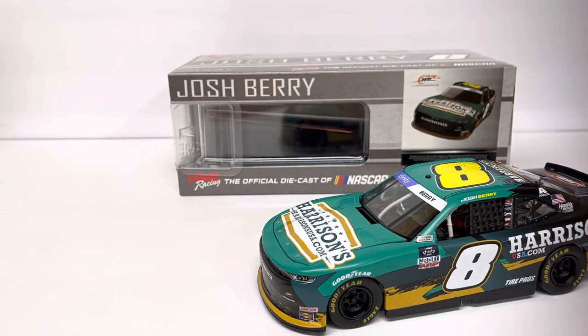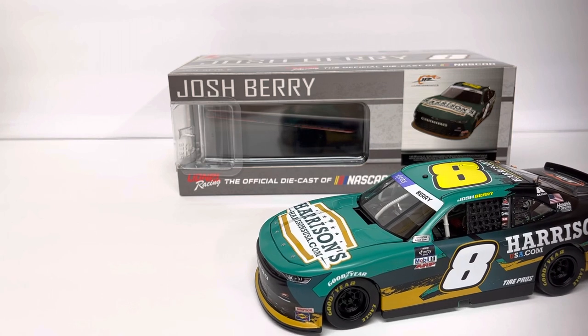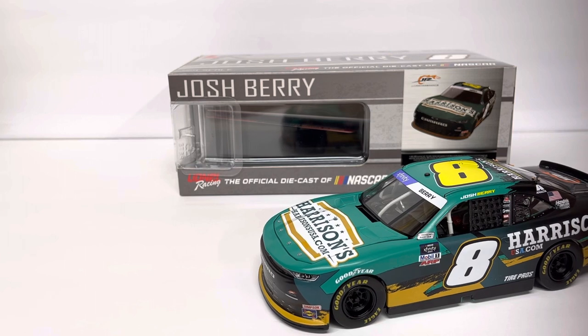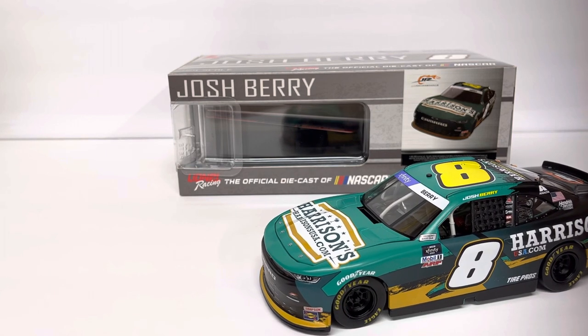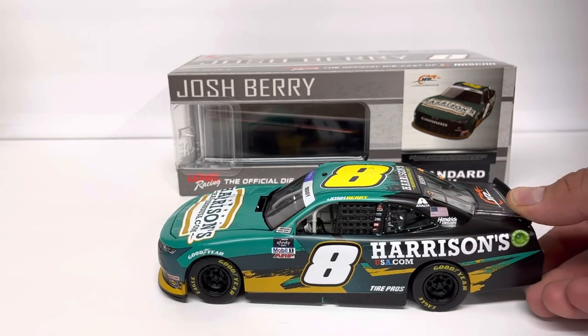That's about it. Not really much more to look at here, but cool car all together. I'm glad I got it — got a good deal on it and I'm going to keep it. I'll put it in my case. I've been kind of a Josh Berry fan for the last race season, picking up more of his stuff. Anyway, thanks for stopping by.